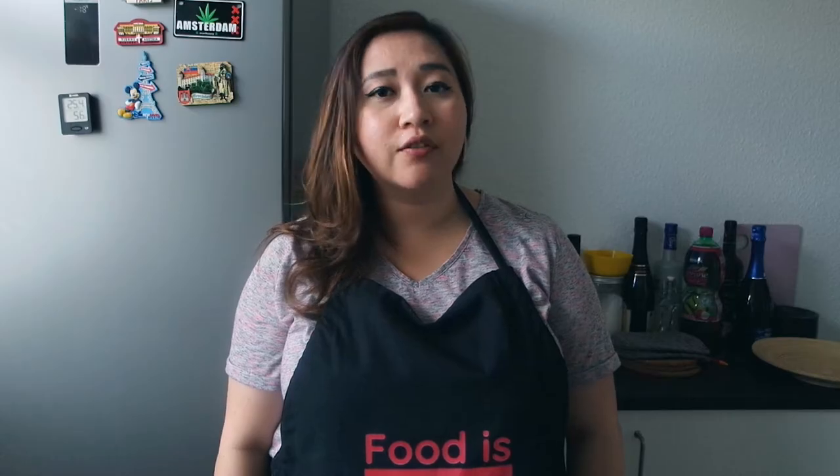Hi everyone, this is Vindry again and welcome back to my channel. In this episode I'm going to be mean Asian, and I'm going to be cooking the real Asian egg fried rice — like the Asian way, the real one, like me.